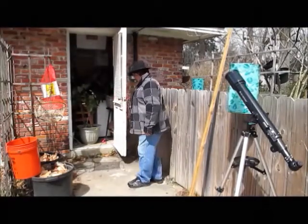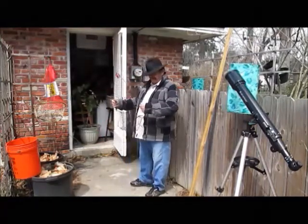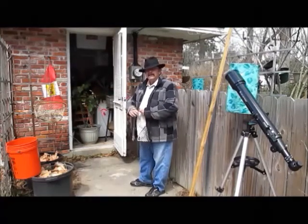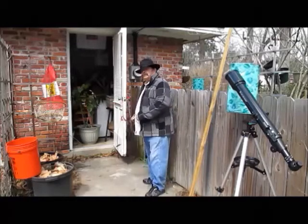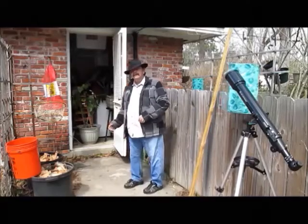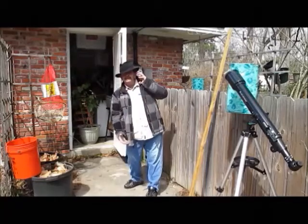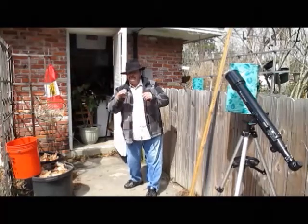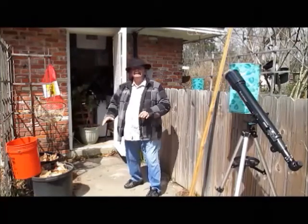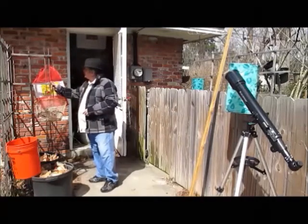So when you come back to run your crawfish traps, guess what — it's full. You empty them. You get a bigger tub, a number three wash tub. You go ahead, open the bottom of your trap, drop your crawfish out the bottom into the tub. Hurry up, close it back, check your bait, close it back, put it back in and move on to your next one. Those are about five feet under water.